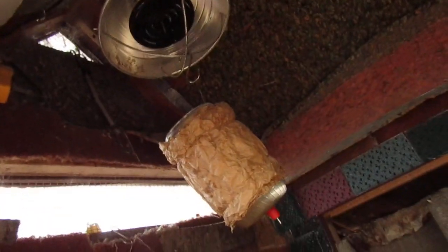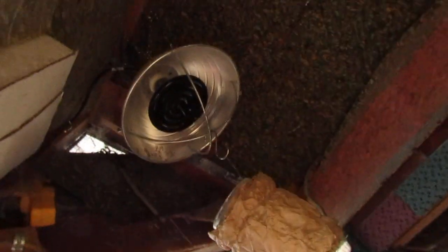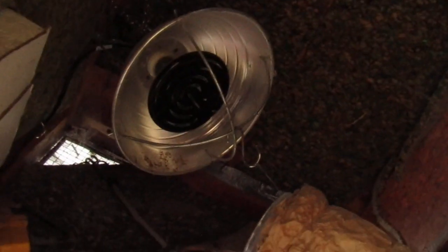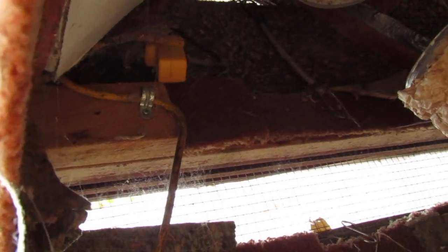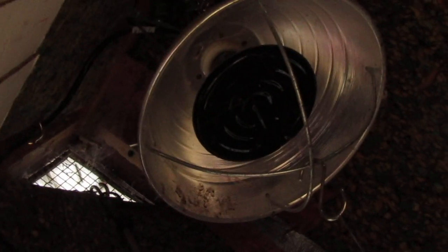That ceramic heat bulb is far enough away from the water. It's on a thermostat — it turns on when it reaches 32 degrees and shuts off once it gets up to 50 degrees, so it doesn't stay on the whole time. I've tried the red bulbs — those scare me — and the old-fashioned white bulbs scare me too. I don't even know if they make them anymore with CFLs now.